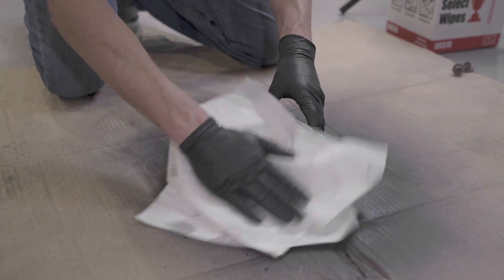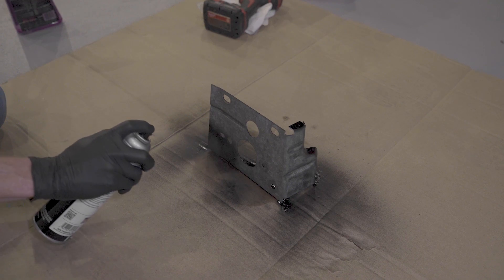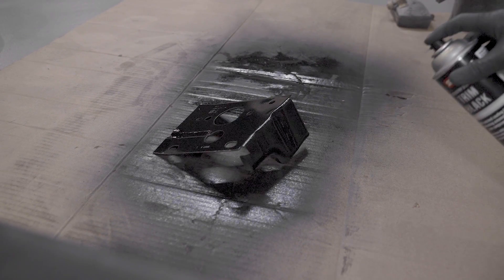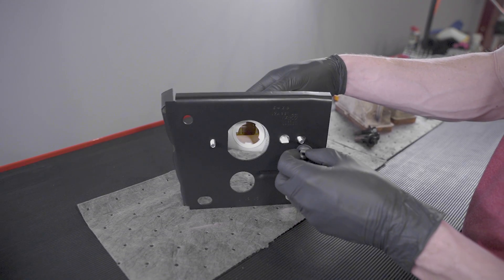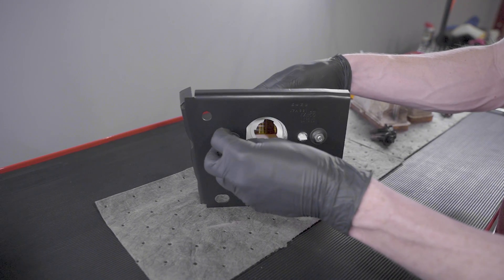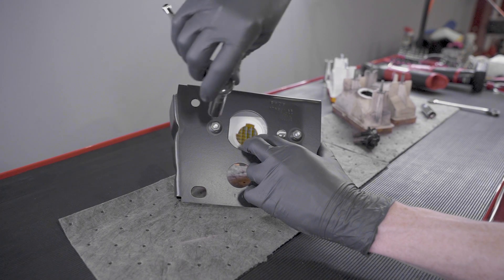If you'd like, prep and paint the brackets and the bolts at this time. Of course, if you did take this route, be sure to allow adequate drying time for the paint. Once dry, position one of the new turn signals into the bracket. You don't have to worry about getting these wrong or in the correct orientation, as they will install one way onto the brackets.